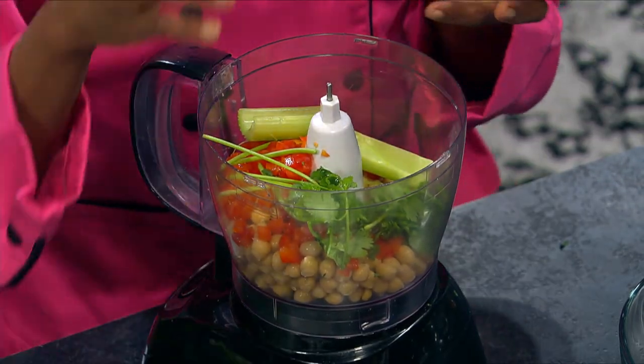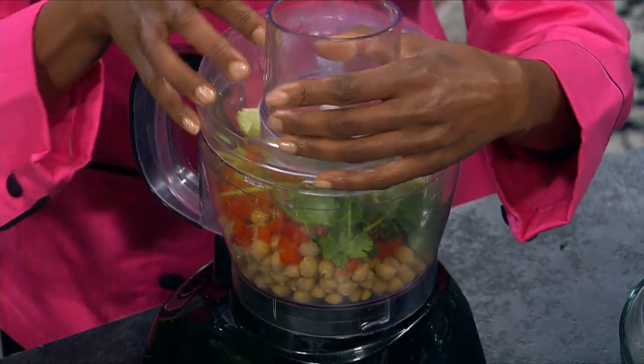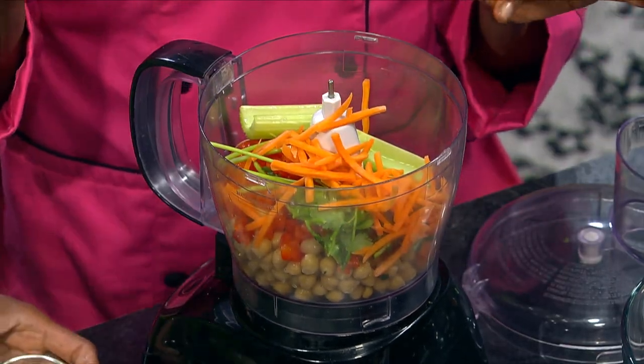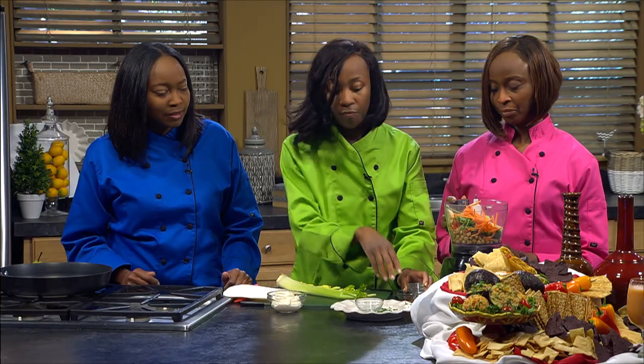The secret ingredient that gives it that kind of fishy flavor is the lemon juice. We're going to put everything in — our carrots, our onion. And garbanzo beans are also called chickpeas — that's another name for them.